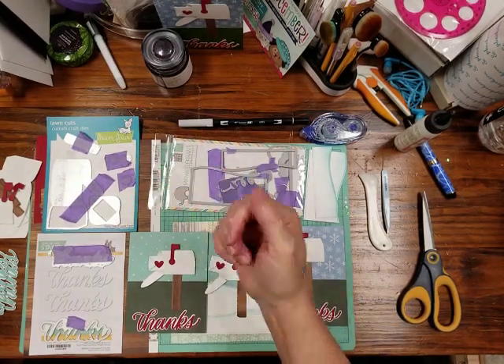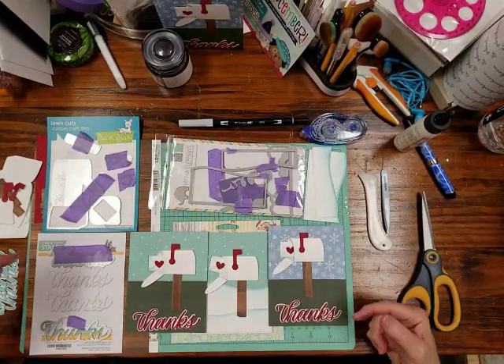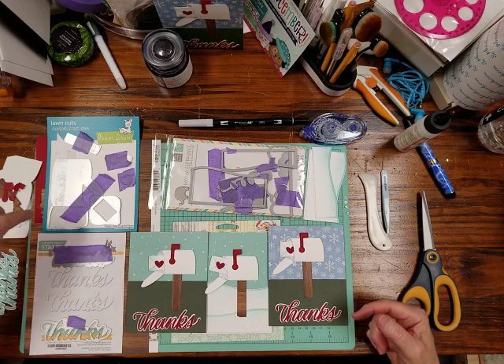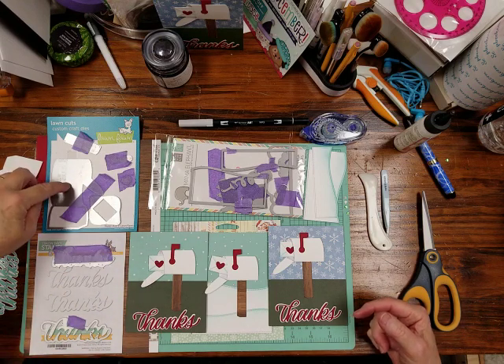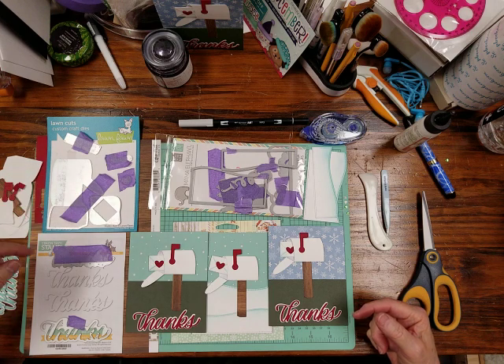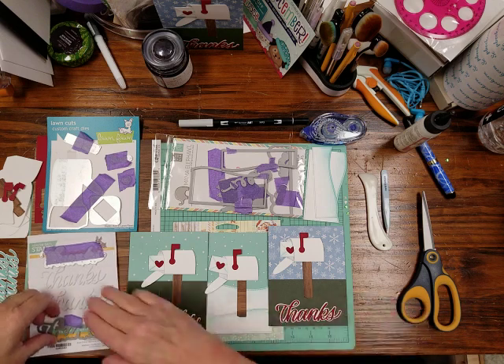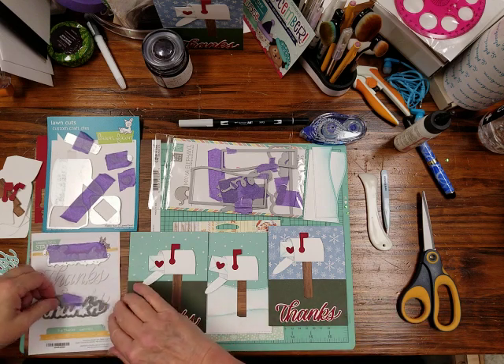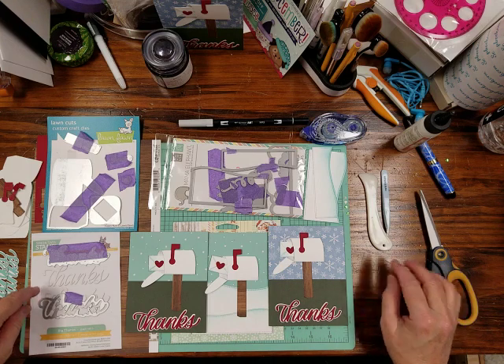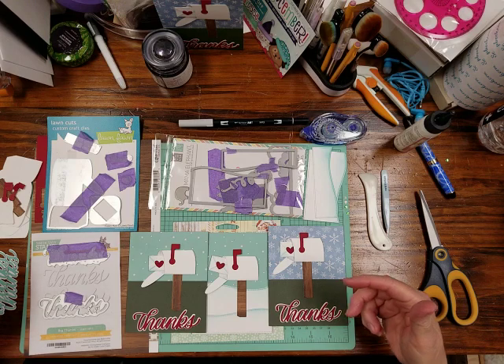Hi, it's Jan. Today I'm going to make a little mailbox card thank you note — it's just after Christmas. I'm going to use the Lawn Fawn Happy Mail die set. I'm also using the Simon Says Stamp Big Thanks die, and Simon Says Stamp has their dies on sale right now if you happen to see this before New Year's.